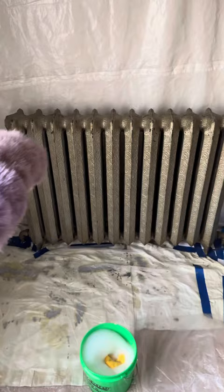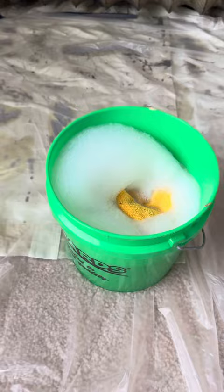Get yourself some mild soap and water and just wipe down each of the sections, let it dry, and then the painting process can begin.